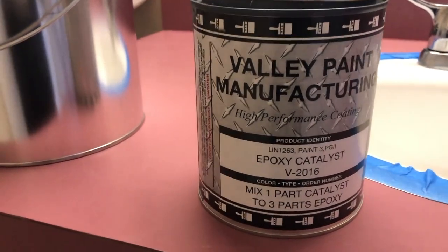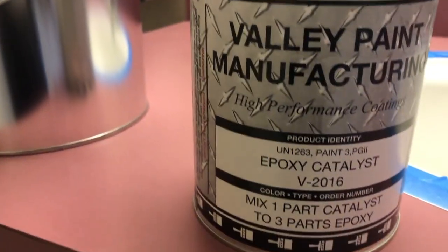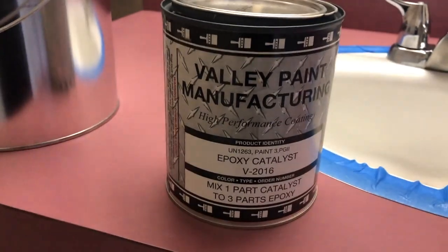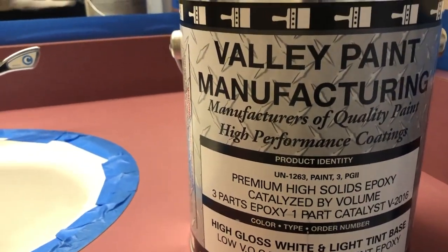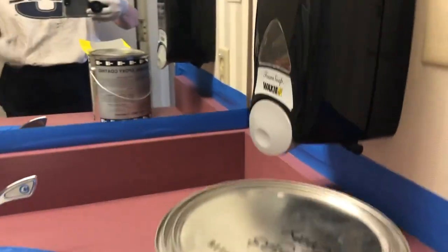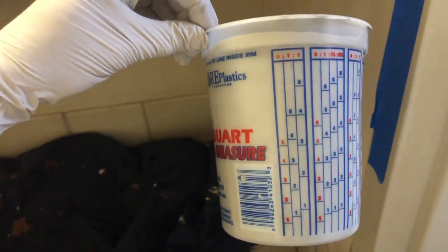The product we are using today is called Valley Paint Manufacturing — it's a high-performance epoxy catalyst coating. You mix three parts to one, and this is the epoxy that helps it bond to the countertops. This is a high-gloss white tint base that we tinted with a gray color called Gigs Gray. We mixed it three to one in a quart cup so you can see your portions.